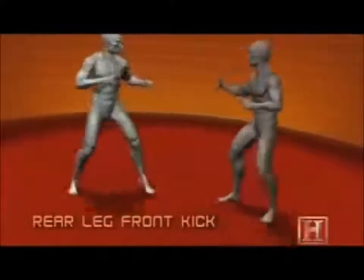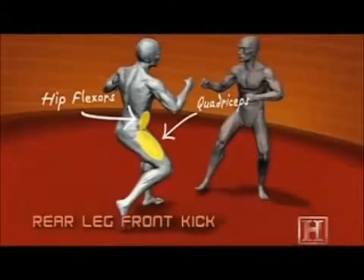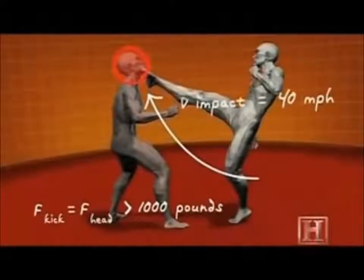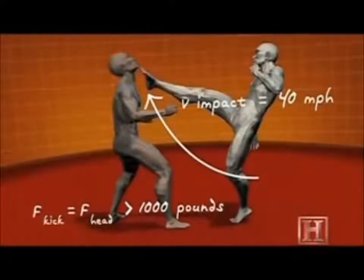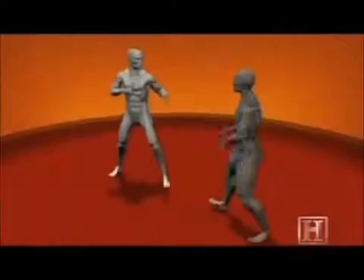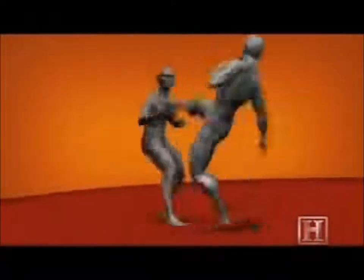This kick is all about speed. The further the foot travels, the greater its acceleration, and the more dangerous a weapon it becomes. Powered by the muscles of the hip flexor and the quadriceps, by the time your foot reaches your opponent's throat, it's traveling nearly 40 miles per hour. That type of speed yields over 1,000 pounds of force, enough to puncture the Adam's apple and crush your windpipe.